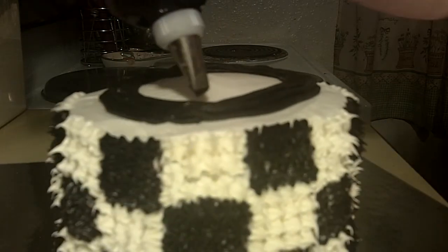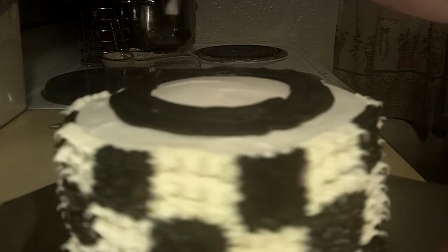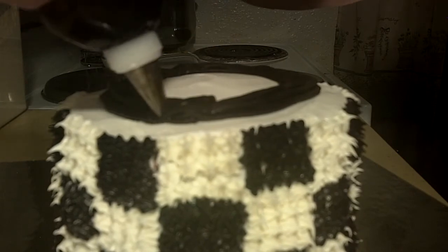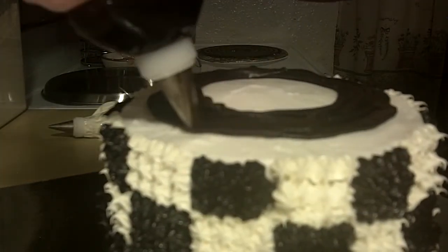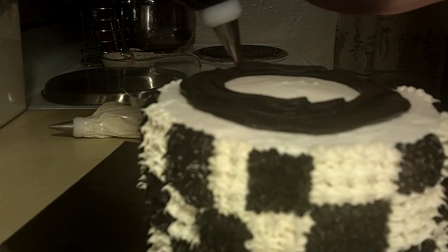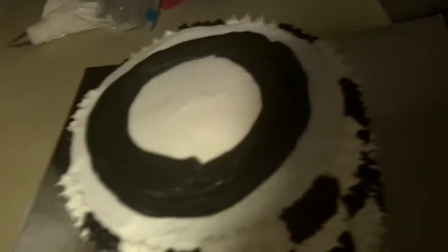Once you've got it where you want it, we're going to take a spatula and we're going to smooth it out. This is a pretty small cake, so keep that in mind when you're planning what size cake you're going to do. I'm going to grab my spatula — we're going to smooth out our road. We'll be right back.